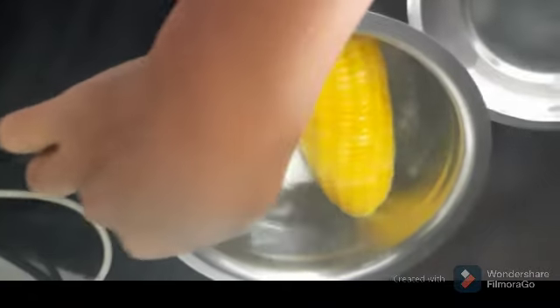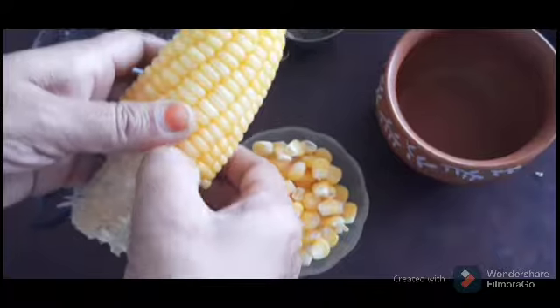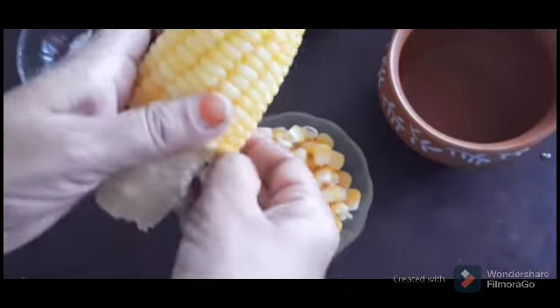Now the corn is made. For 10 minutes we will make it very soft. Let's add a cup of corn.